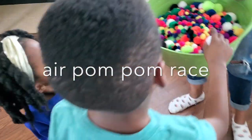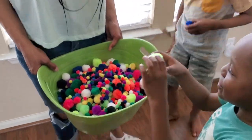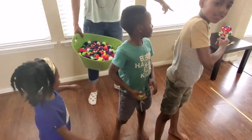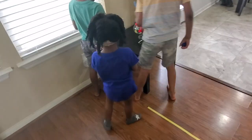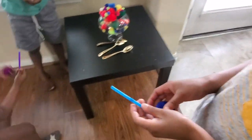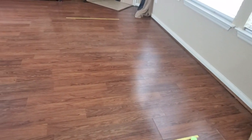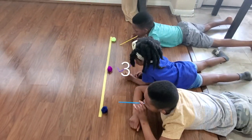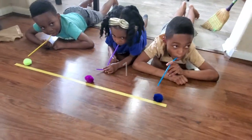Our very last game is called Air Pom Pom Race. You're going to have your kids pick three large pom poms, color of their choice. And then they're also going to pick three straws, color of their choice as well. Create a start and finish line using colored tape. If you have enough tape, you can even create lanes for each child to stay in, if you want. Have them start on their bellies and get directly behind the start line. The point is to blow their pom pom past the finish line without using their hands.